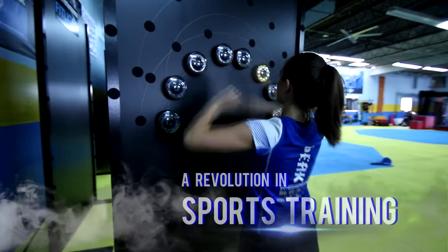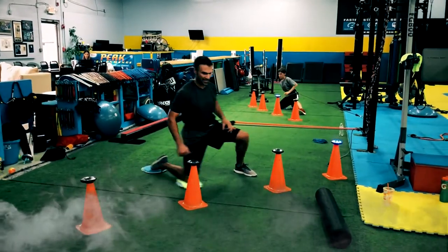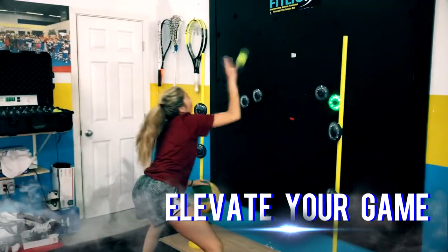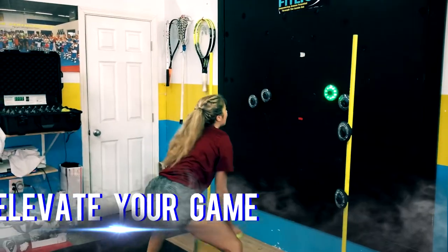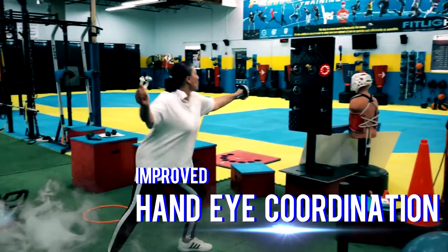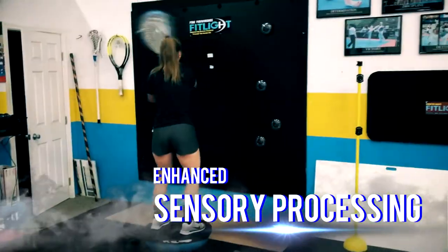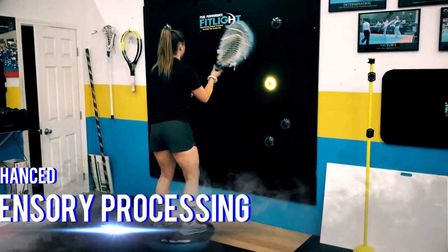Welcome to Peak Performance Training Center. Peak Performance Training Center offers sport-specific FitLite training coupled with a uniquely targeted strength and conditioning program. FitLite training is a customizable program specifically designed to increase hand-eye coordination, reaction time, strength, accuracy, and focus.